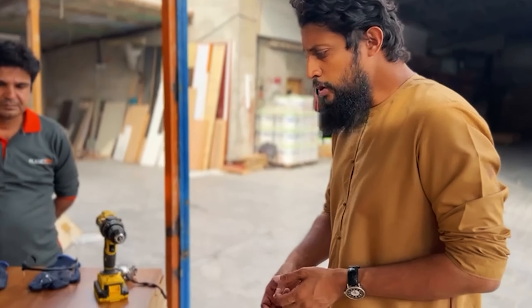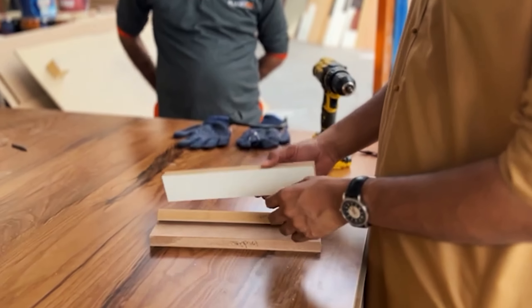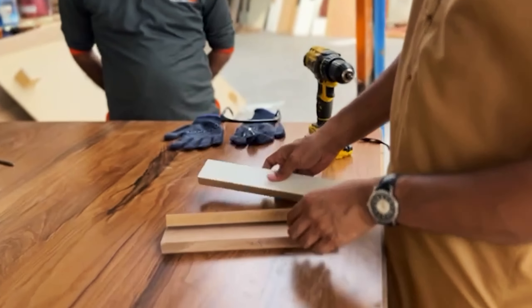Assalamu alaikum, today we are visiting our carpentry section to check the quality of the MDF we have. We basically deal with different types of MDF and we buy them from different origins. So here we have three origins: this is from China, this is from Thailand, and this is from India.